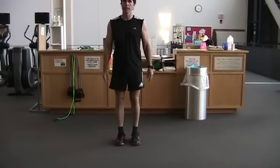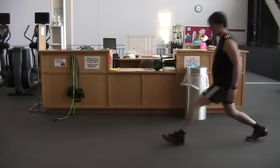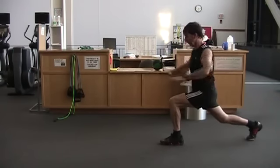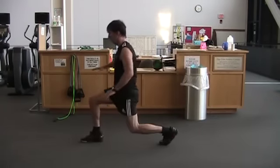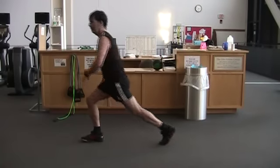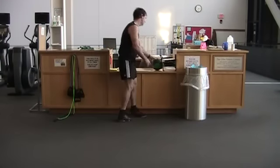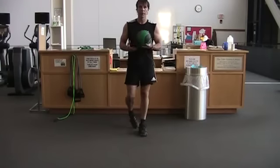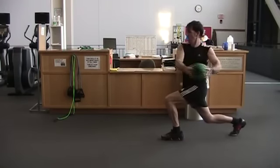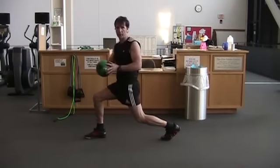This next exercise is called the walking lunge with a twist. Step out into a lunge position making sure your knee is above your ankle, and twist to the side. Then another step and twist to the side, keeping the core tight and good posture. This exercise can be done with or without a medicine ball — the medicine ball just adds a little bit of a stability and strength challenge.